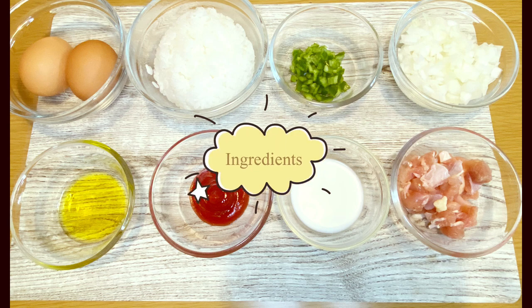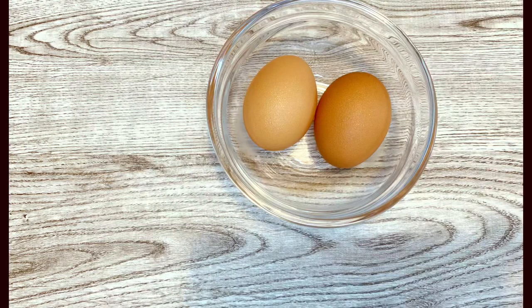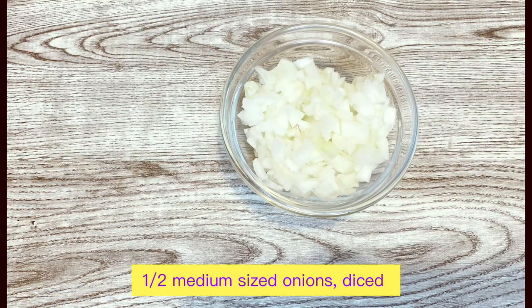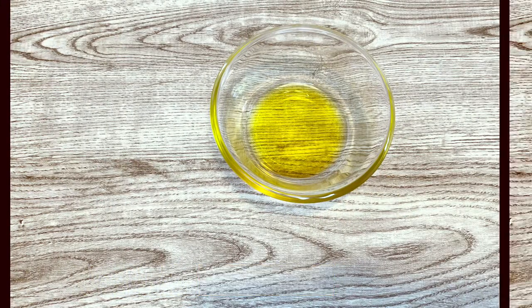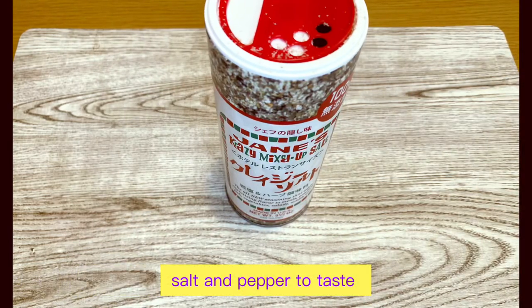These are our ingredients: 1 cup cooked rice, 2 eggs, 50 grams chicken chop, 1 and a half medium-sized onions, 1 and a half medium-sized bell pepper, 1 tablespoon of tomato sauce, 1 tablespoon of olive oil, 1 tablespoon of milk, and salt and pepper to taste.